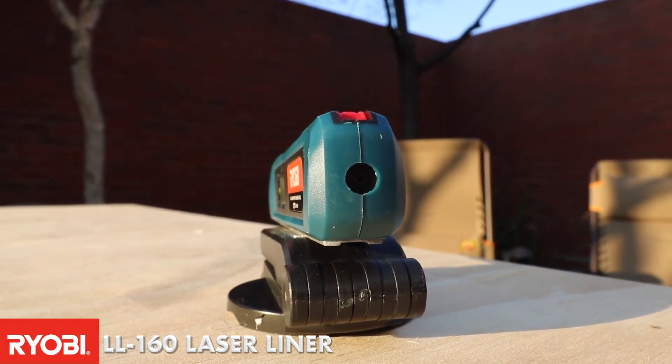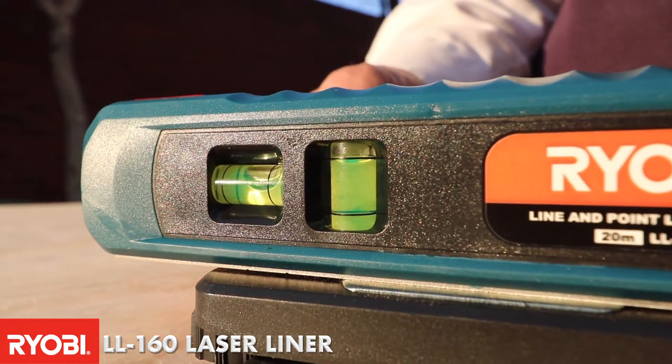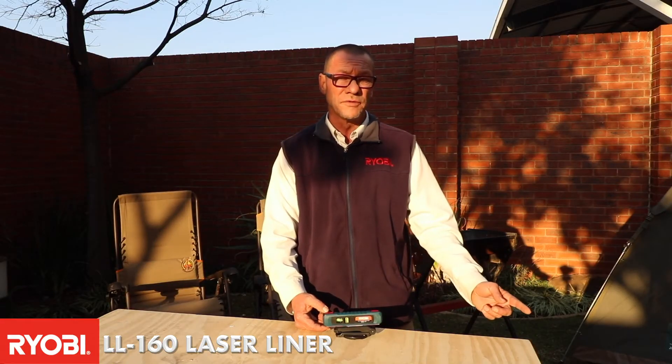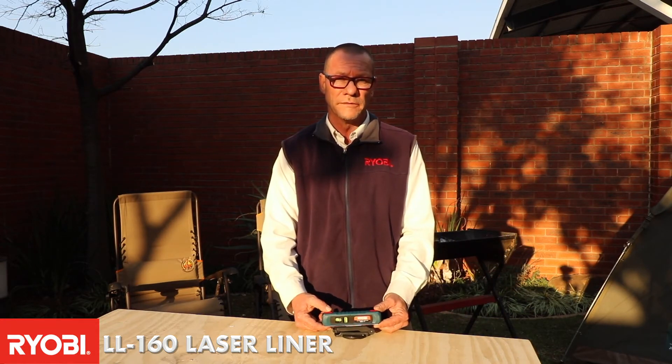You would then just adjust it to get it to the level between the two split spirit levels on the unit. It also has a laser light that would shine up to five meters, giving you a direct line on the unit. It's ideal for caravaning.